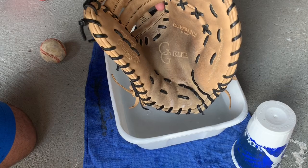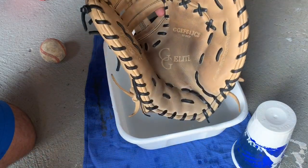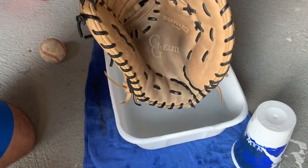So after you've done that a few times, just take your mallet and beat the crease to flatten out that pocket.